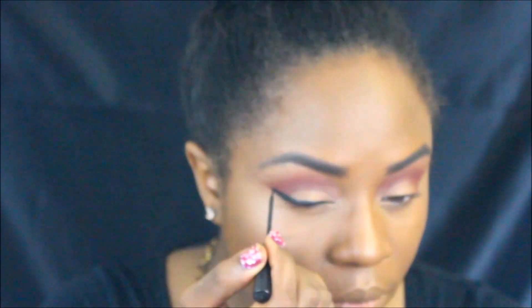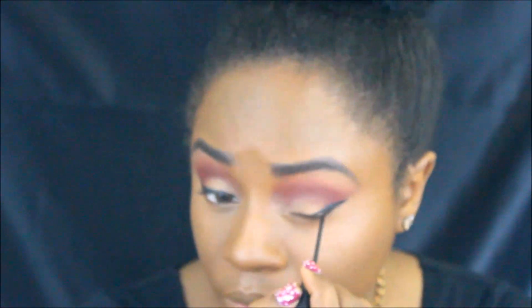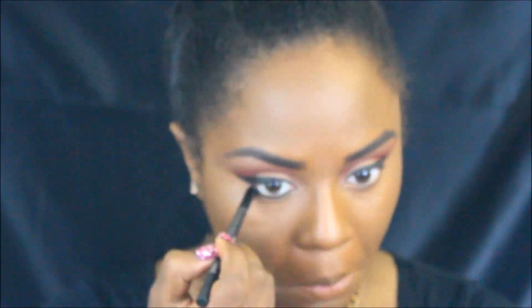Up next, I'm just using a glossy black liquid liner to wing out my eyes. Then I'm using a waterproof kohl liner underneath. To complete the look, I applied false lashes, a black liner, as well as a deep red lip gloss.